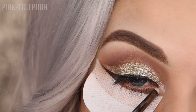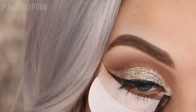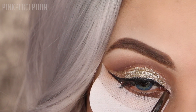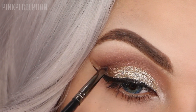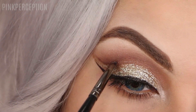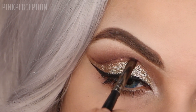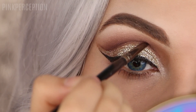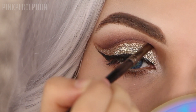Now I'm applying the color Pearl at the tear duct using the E35 brush from Morphe Brushes. I'm using the color Siren and making the cut crease line darker and more defined, applying it with a tiny brush — the E35 brush from Morphe. I'm just going over that cut crease line, making it darker and blending it.